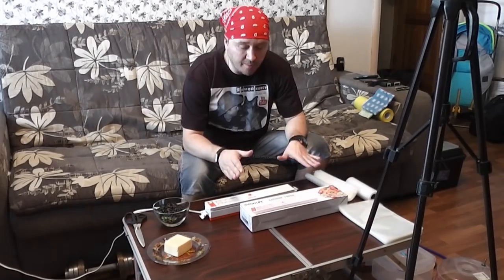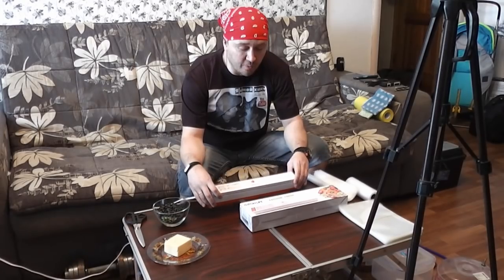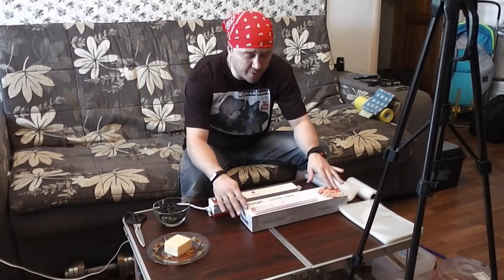Привет, друзья! Сегодня мой с вами канал «Я и Мой Хвост», я его автор и ведущий Олег. Как и обещал, я сегодня проведу вам обзор вакуумного упаковщика вот такого — Вакуум Фреш.